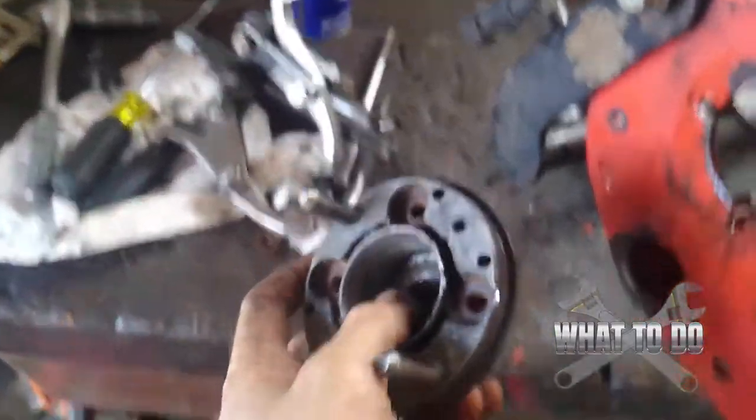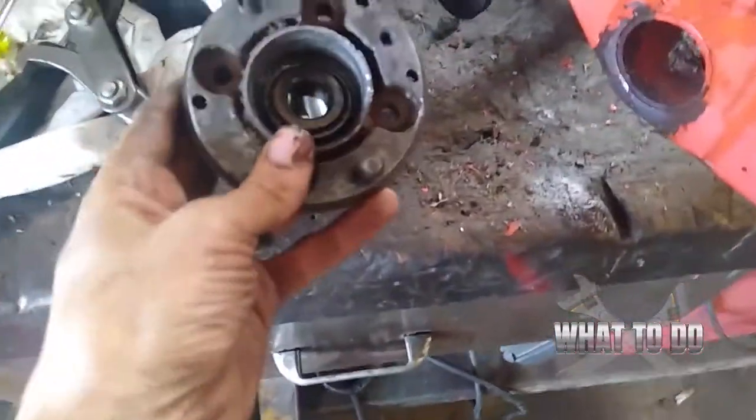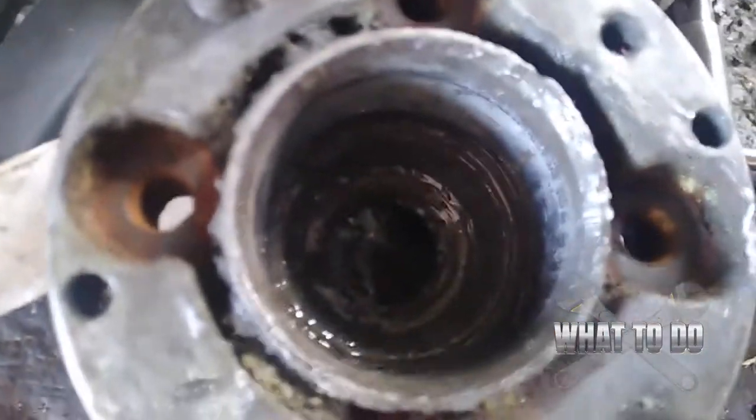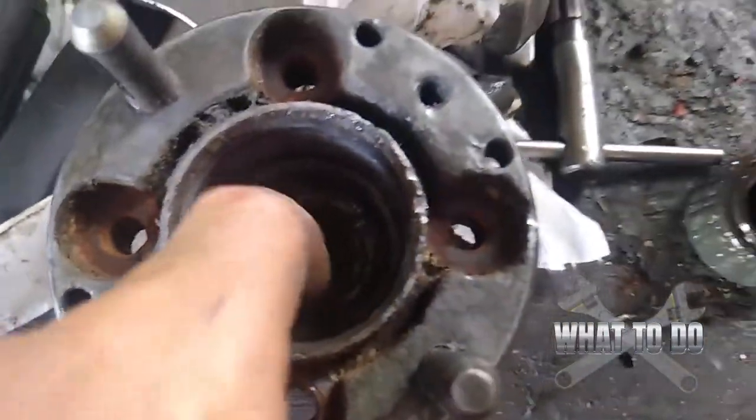You can see your bearing in there. The race is still inside there, and this is your bearing.